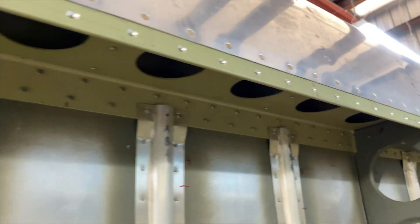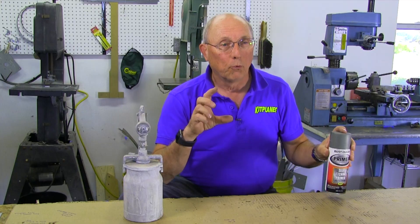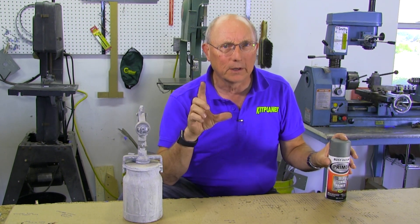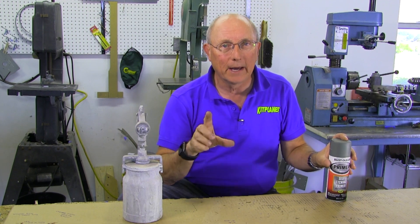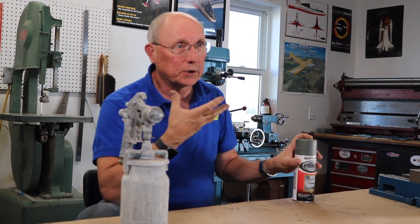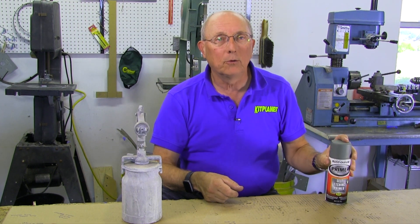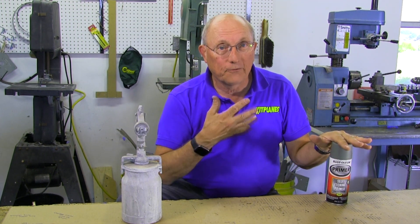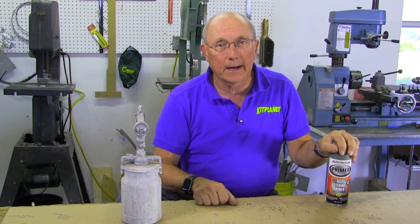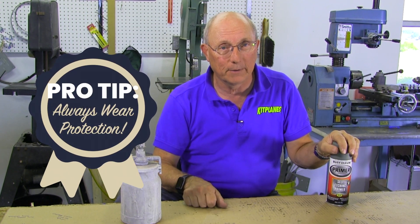You used to go to Aircraft Spruce and buy real traditional zinc chromate primer. I'm not even sure that you can get that anymore because chromate primer is really bad for your lungs. So if you're going to use it, make sure that you wear respiratory protection. Self-etching primer has a little acid in it, and you'll feel it in your lungs if you're not wearing respiratory protection. So make sure you get a good mask if you're going to be shooting it. If you're shooting inside a fuselage, you're going to be breathing it — there's just no two ways about that.